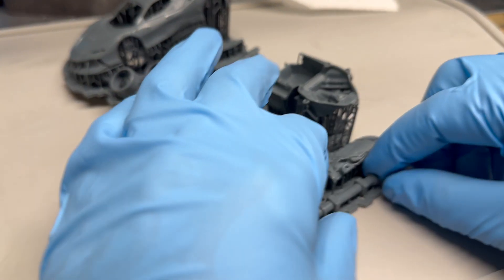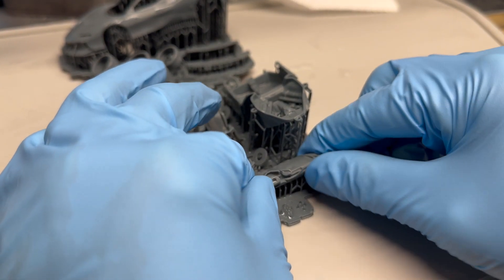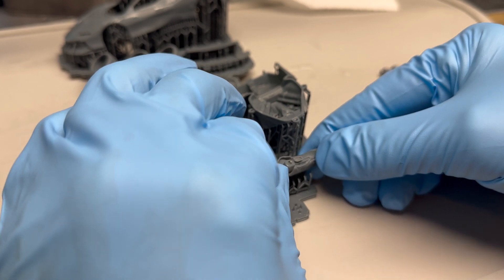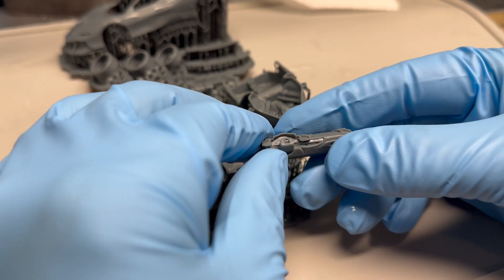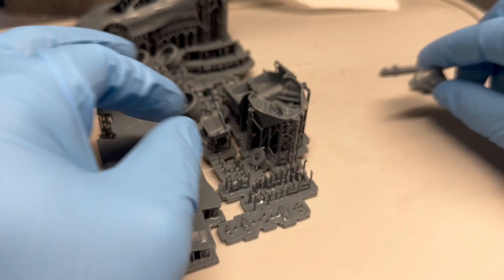Hopefully I can get it off the supports easy enough — carefully. I reduced the size of the supports to 1.5, which gave me a red warning, but it seems to have held the parts in place, even these small pieces like these rotors.